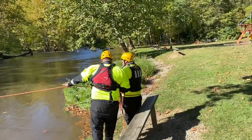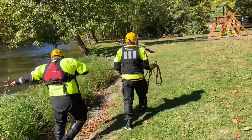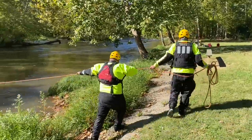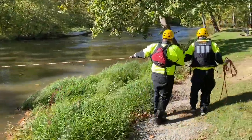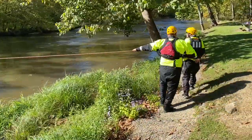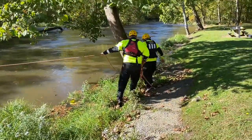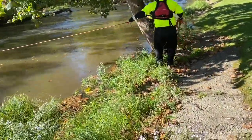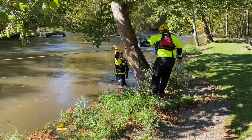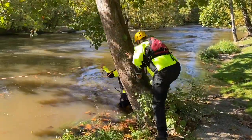You can go ahead and start working down river now. Pass in front of the trees as you're working your way down the bank so that the rope doesn't encounter any obstructions.